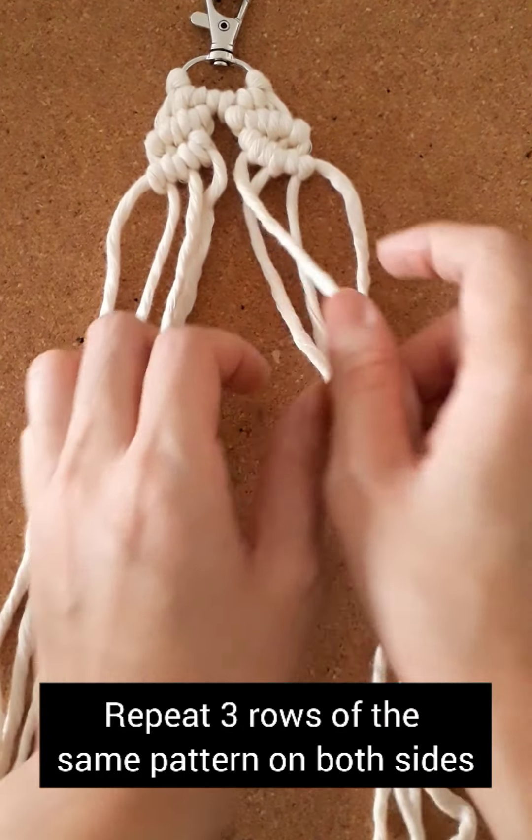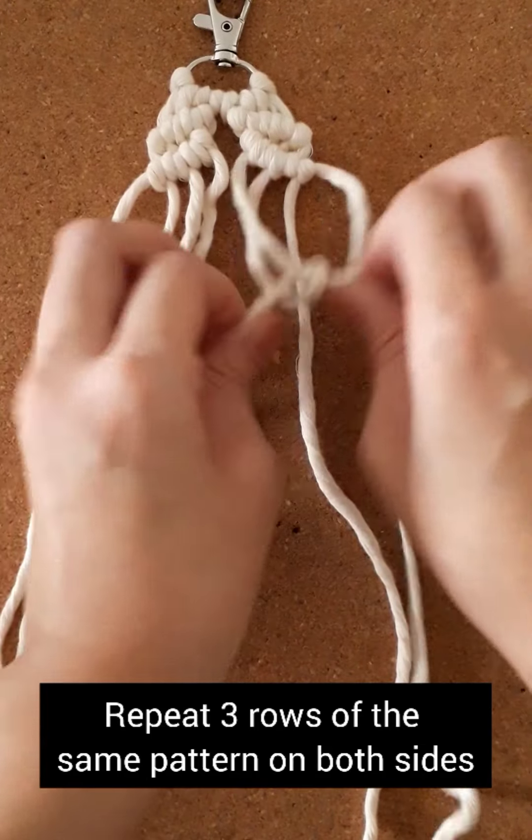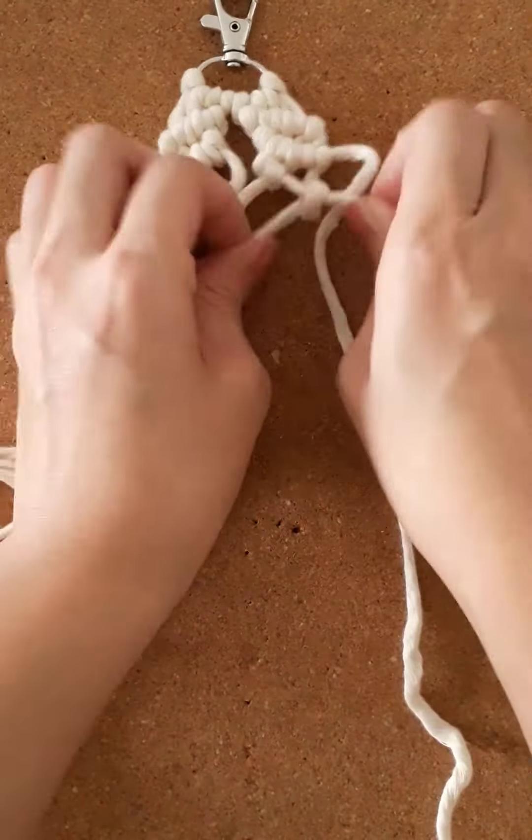Repeat another 3 rows of the similar pattern on both sides. I make a total of 5 rows of diagonal double half hitch knots on both sides.